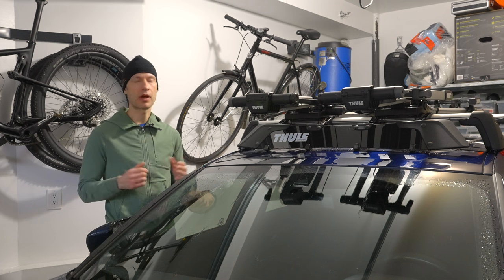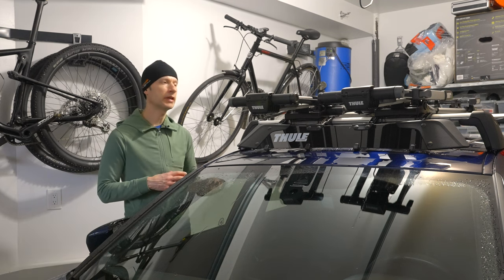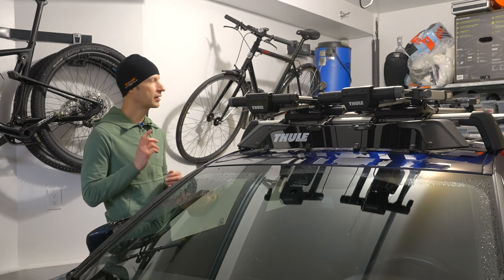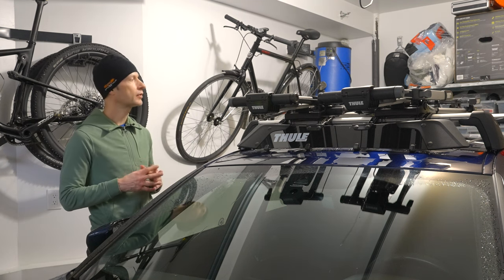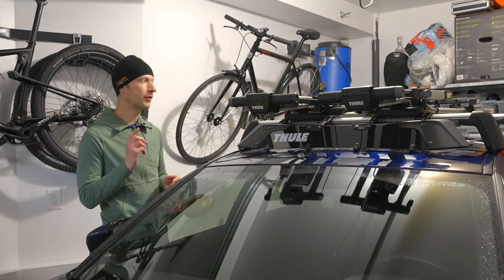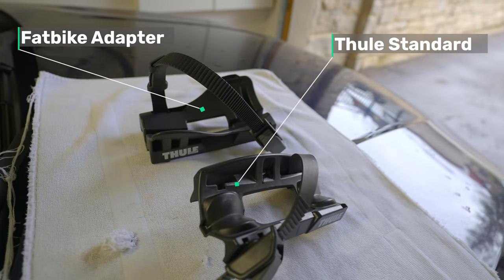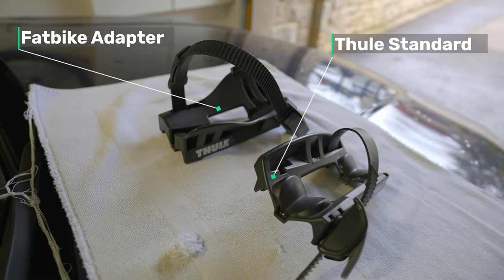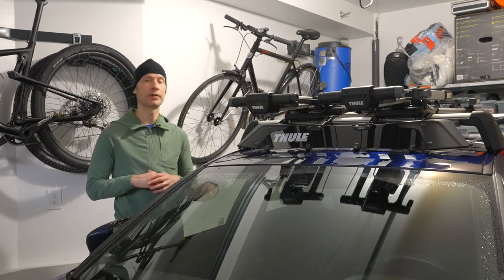So everything here is stock except for one thing. The Thule Upride bike rack comes with standard rear wheel mounts which are fine for road bikes, mountain bikes, and gravel bikes, but for fat bikes you need to buy the fat bike specific rear wheel mount. So I bought two of those and I use them in the winter when I ride primarily my fat bike.